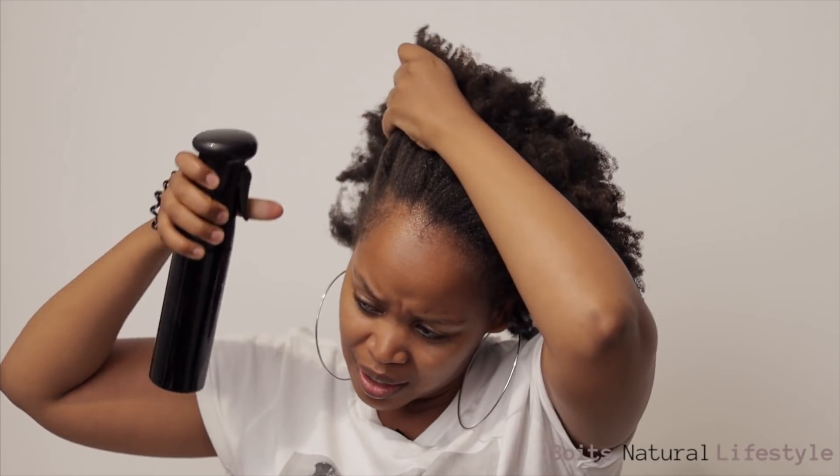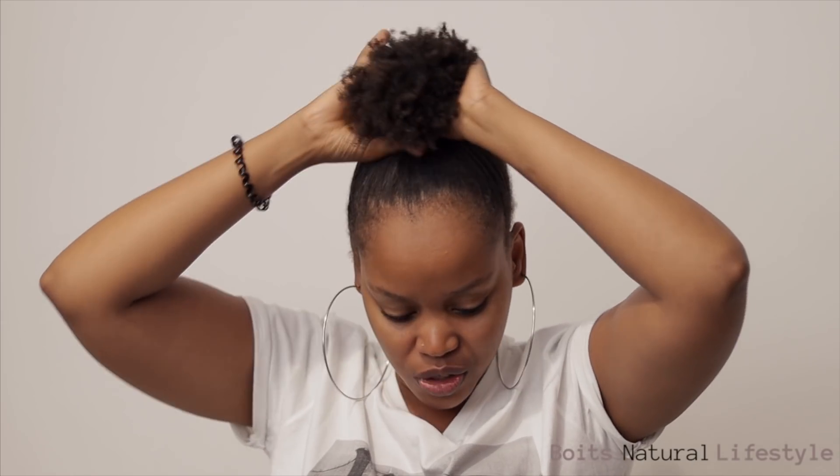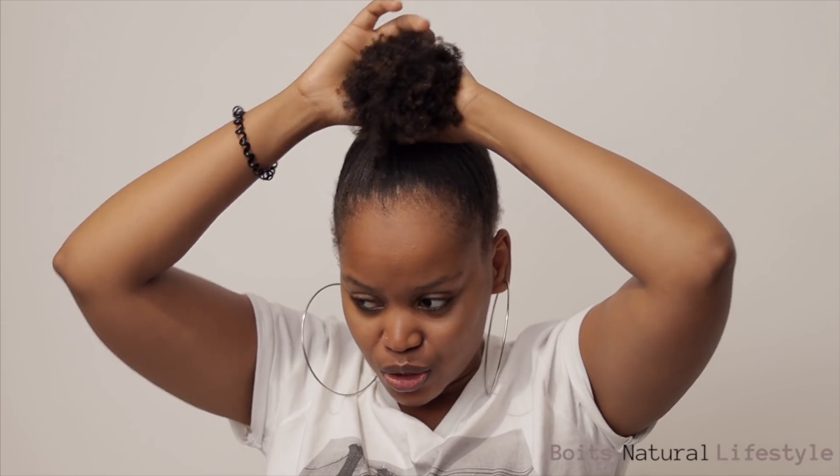First of all, I'm just gonna spray my hair — my hair is still moisturized, so it's not completely dry. I'm just due for a wash and I'm gonna wash my hair sometime this week. I'm just gonna show you guys how to do this.